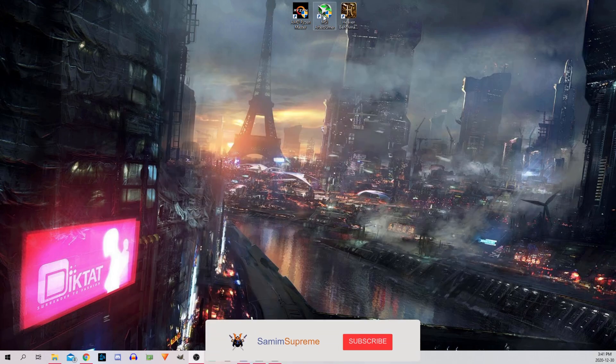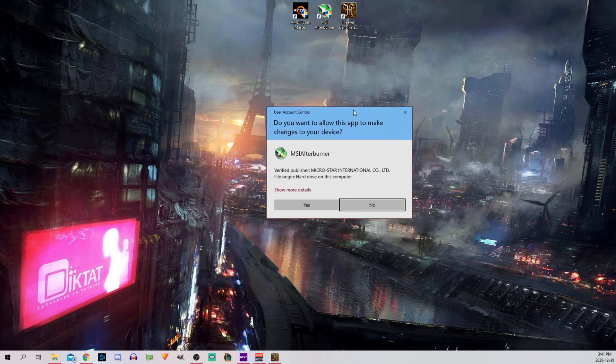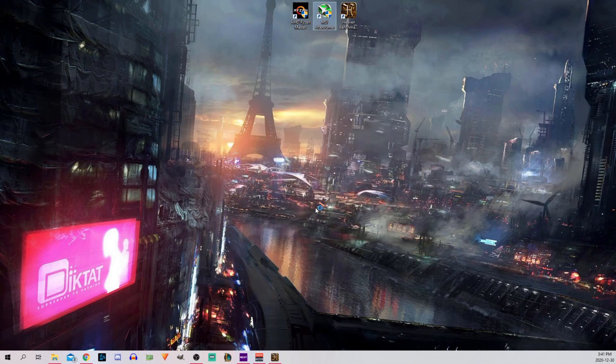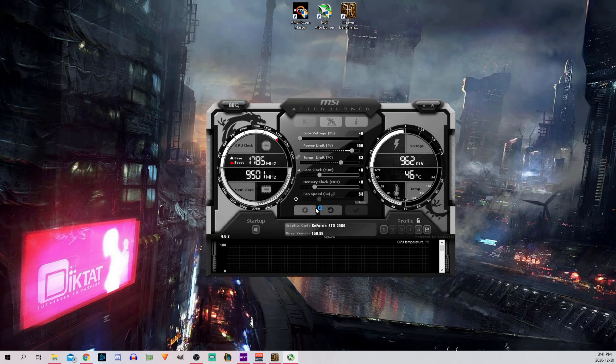Once the CPU was ready, I went ahead with overclocking my 3080, which I didn't really need to because even though my 3900X Ryzen 9 was overclocked, it was still bottlenecking the non-overclocked graphics card. But I only realized that after rewatching gameplay footage where everything was already overclocked. You will also notice that the utilization of the graphics card did not go beyond the average of 70%. Nevertheless, to overclock my GPU I used the good ol' MSI Afterburner.